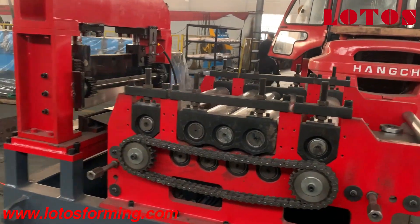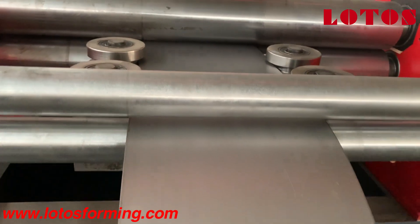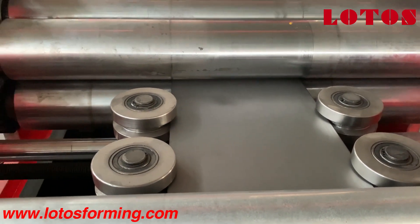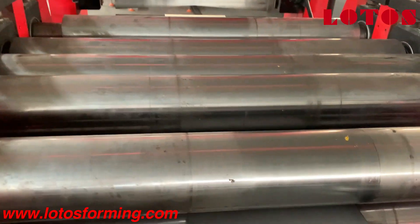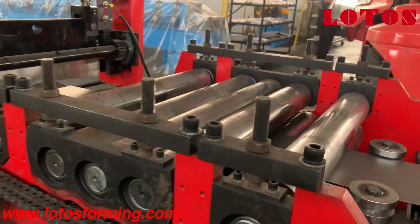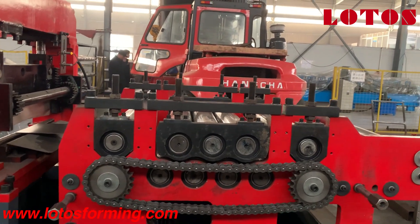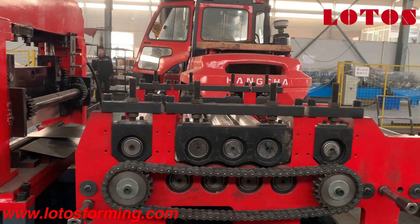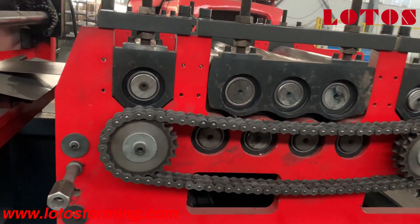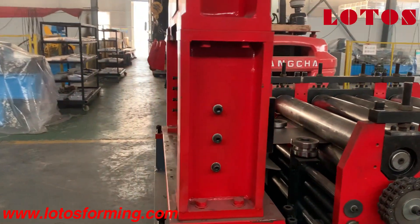Now let's have a general look at our leveling and pre-cut unit. These two rollers pinch the material and the four side rollers regulate the shape to make sure they are straight. Then we have our leveling roller — we use seven-roller leveling to make the material more flat and more straight, so the final product will be the best and won't twist. The angle will be 90 degrees. We also added chain and gear here to improve accuracy. Then what we can see is our pre-cut unit.